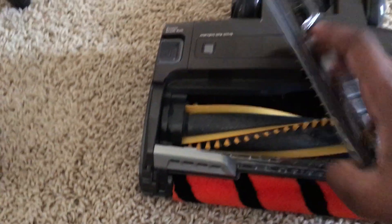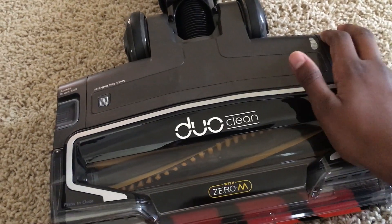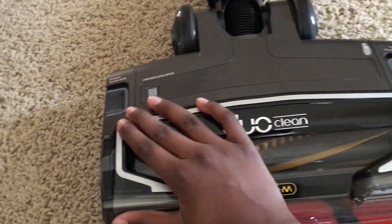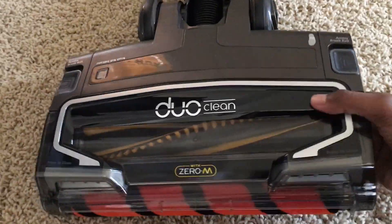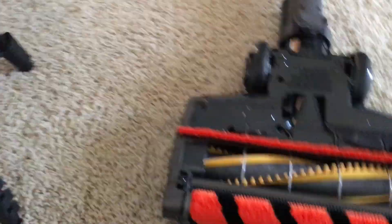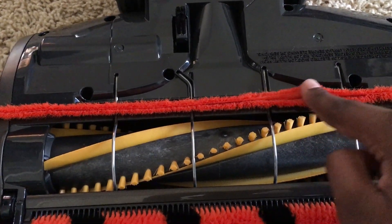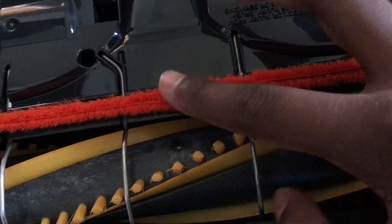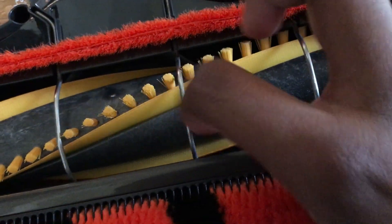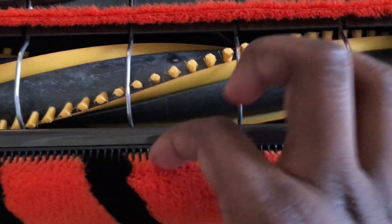The cap can be easily put back on by simply pushing it down in the right place. On the other side of the base we can see a soft fur-like strip made out of two layers. We can also see metal guards which are protecting the bristle brush. Finally, we can see the comb that cleans the brush roll of hair.